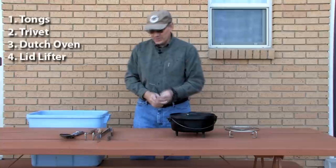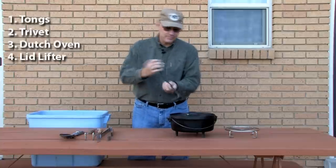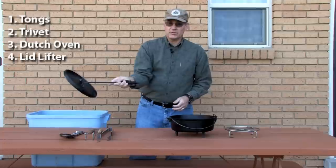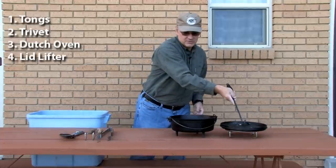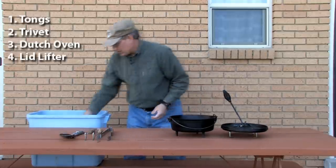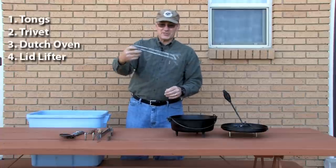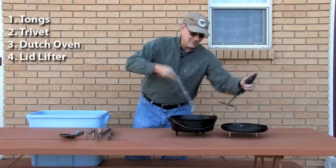You want to have a lid lifter — there are a lot of different types. This one you can just sit on there and manipulate the lid with one hand and set it over to the side. Here's one that one of my boys made in his shop class at school, and that's kind of a fun one.